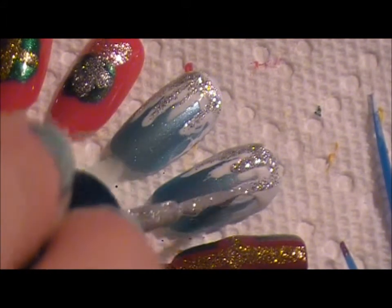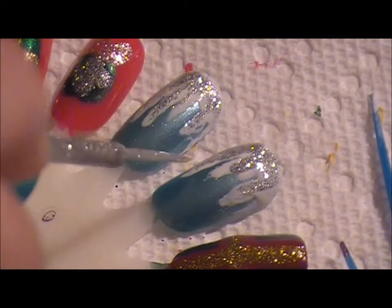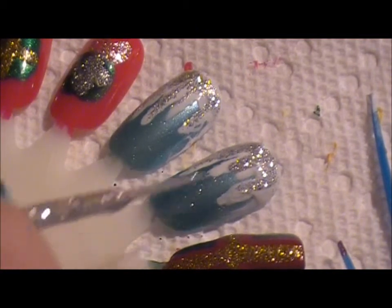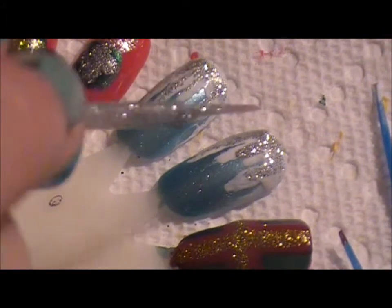Now all we're going to do is take the silver again and just draw some lines over top, and it kind of gives it the glisten of the snow and when the light hits it. I'm putting everything on a little heavier than I started just to show you the difference — so you can see if you like it heavier or not, or if you don't like the glitter. You can do a few just drops throughout to give the bottom a little shimmer. And there you have it — you have your icicles.